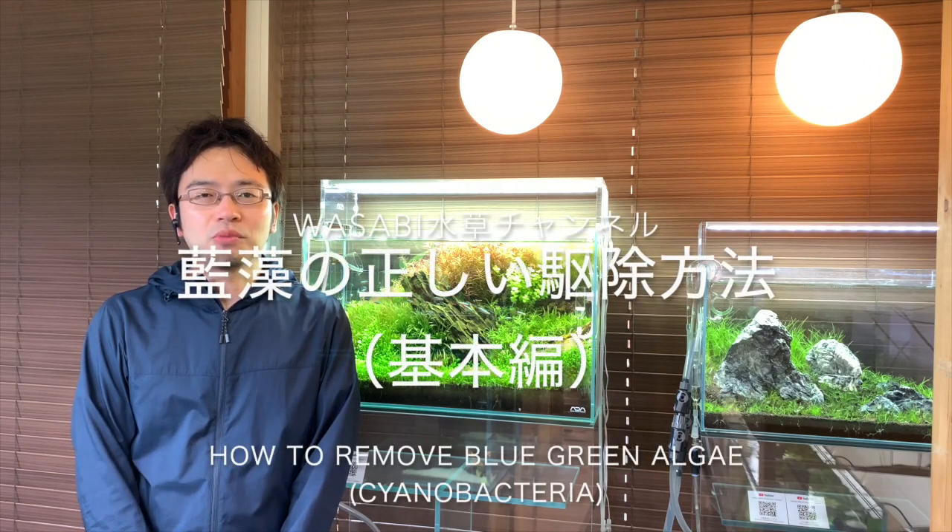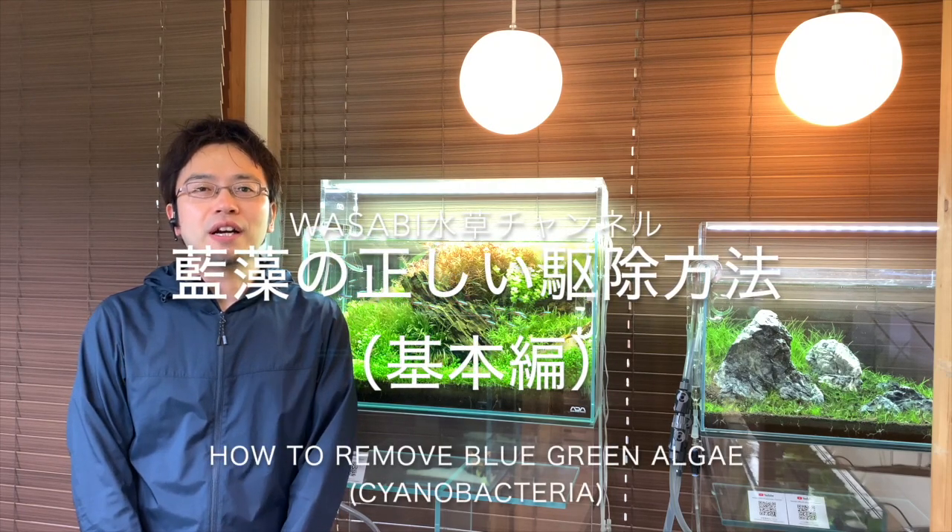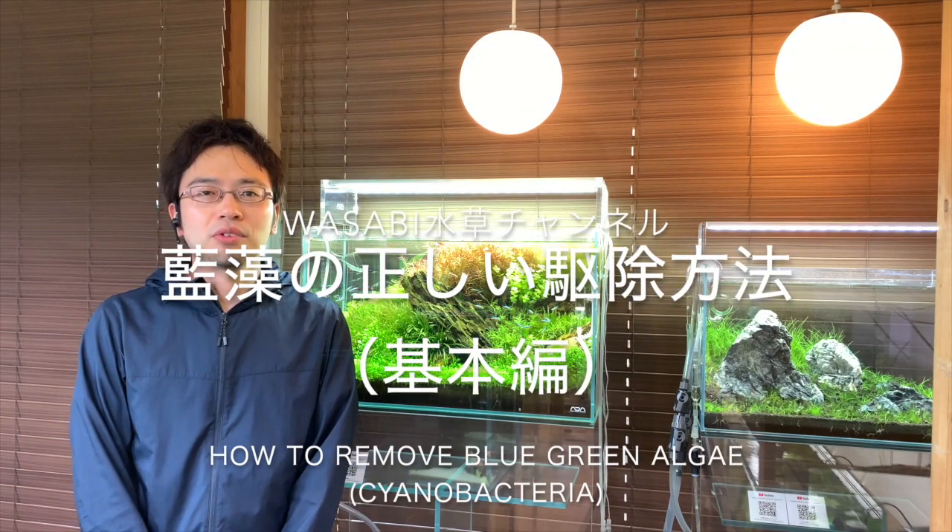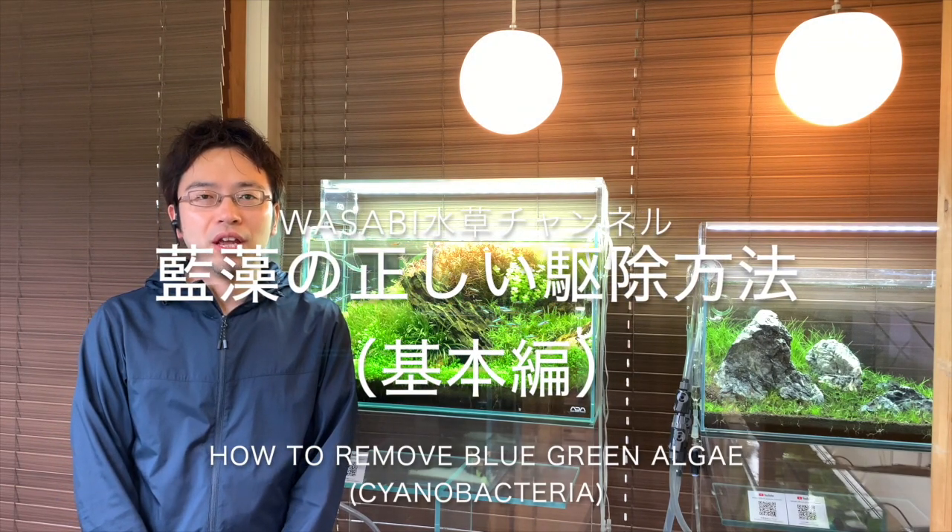Hello everyone, welcome to the AquaShop Wasabi Aquarium channel. In this video, I'll be teaching you the basics on how to remove cyanobacteria, or sometimes called blue-green algae.